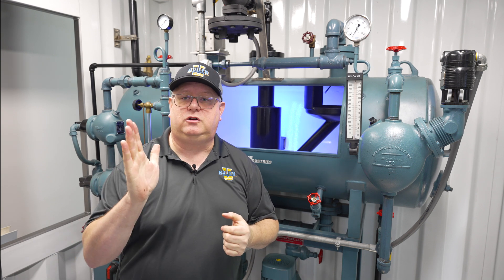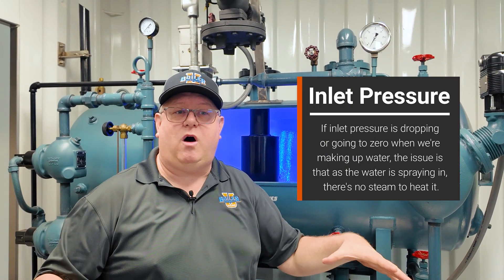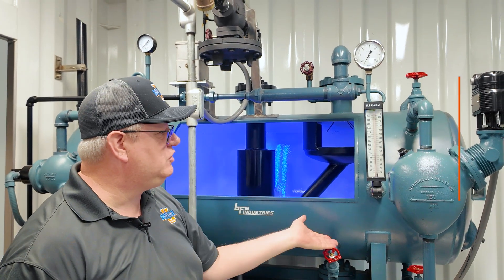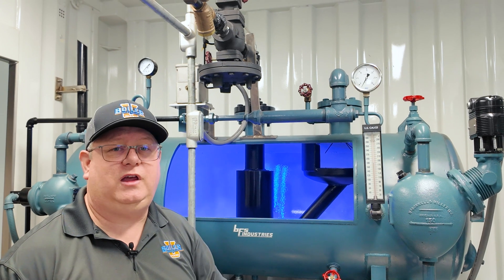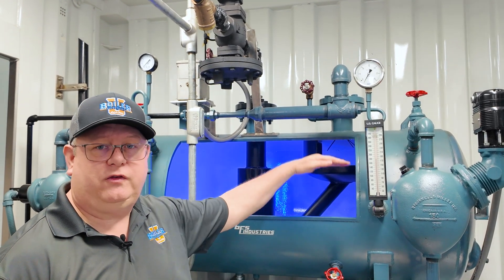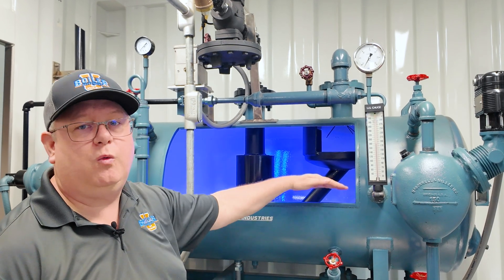If we see that inlet pressure dropping or going to zero when we're making up water, the issue is that as that water is spraying in, there's no steam to heat it. So if we shot this with a temperature gun, what we'll often see in that scenario is that the bottom of the deaerator stays cold and the surface or a few inches will be warm. And what that can indicate is that we're not keeping up with the steam.